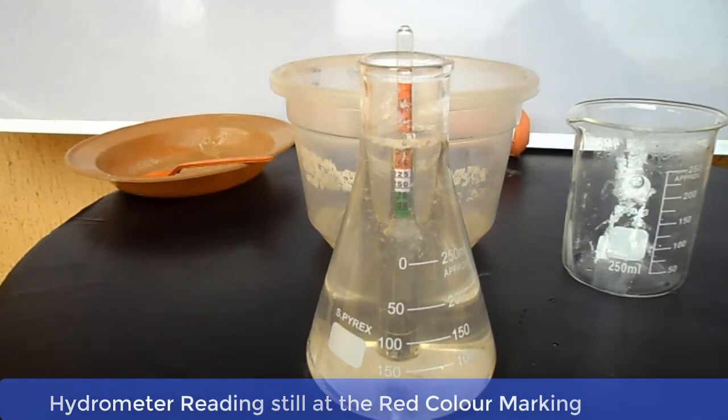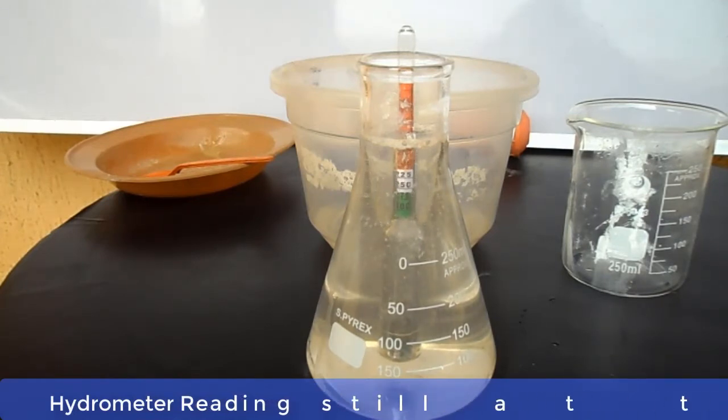After adding more water, the hydrometer is still sitting at the red mark. Let's still add more water to it.